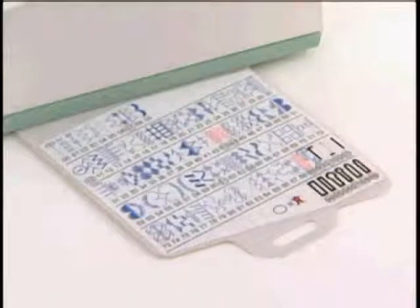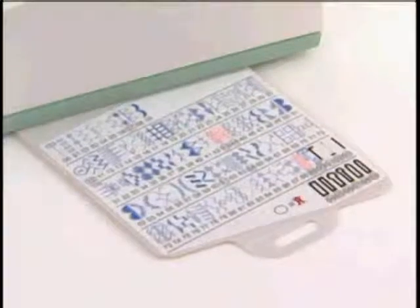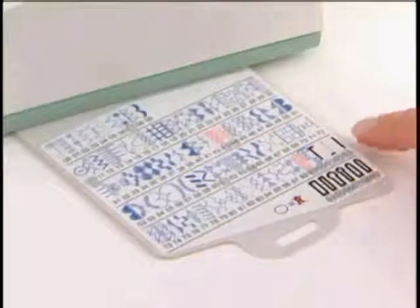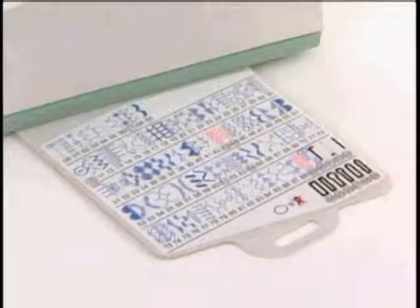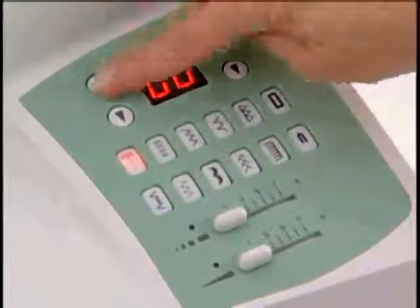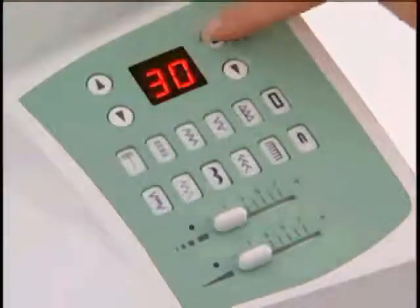The CE250 also has seven styles of fully automatic one-step buttonholes, including bar tack, keyhole, round end, and manual styles. Press the button until the number of the stitch you want appears in the LCD window, then sew.